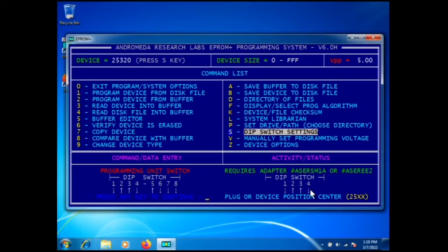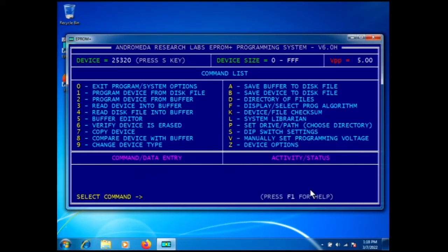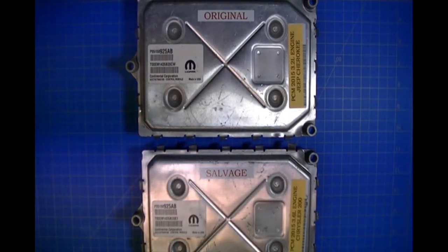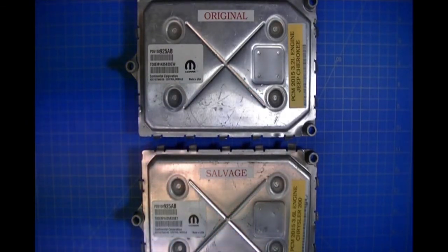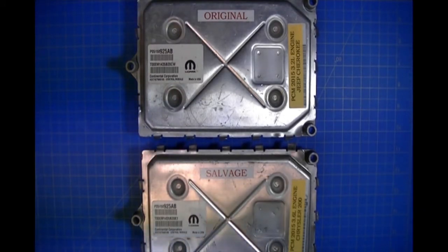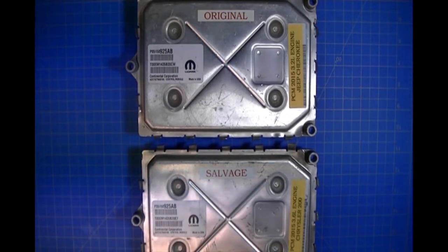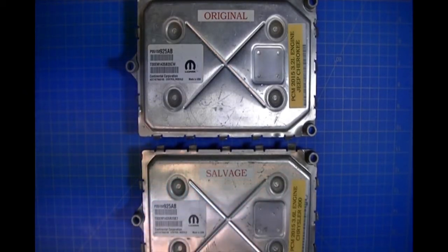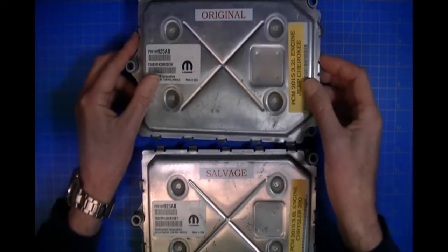We're going to connect to our modules and attach the clip to the EEPROM on our source — the defective PCM — and copy the data into our target. Here are our two PCMs: I've marked them so it's easy to follow. The top one is the original defective one, and the bottom is marked 'salvage.' This would be the one removed from a salvage vehicle. To complete the repair, you copy the data from the defective module into the salvage module.